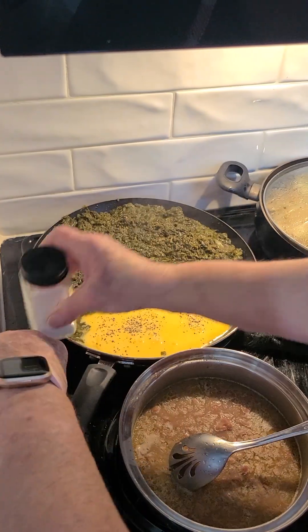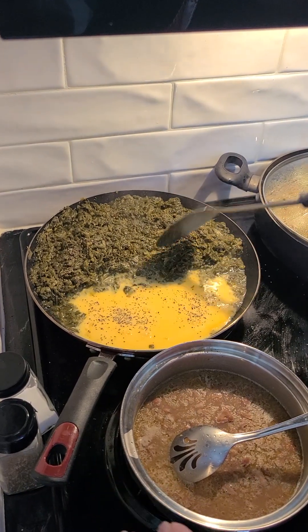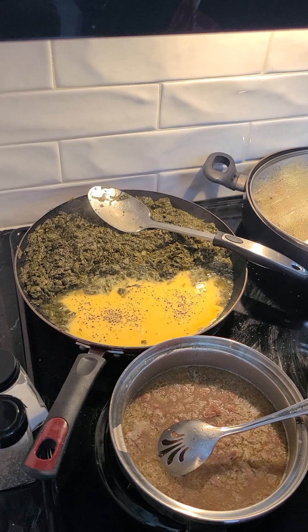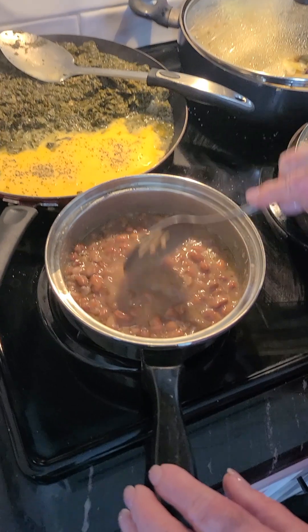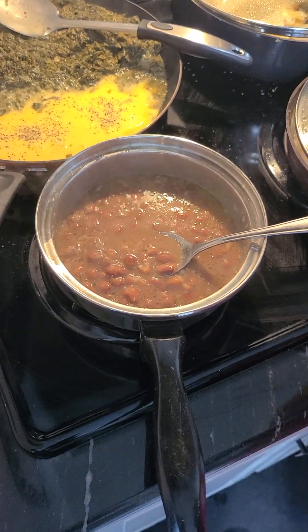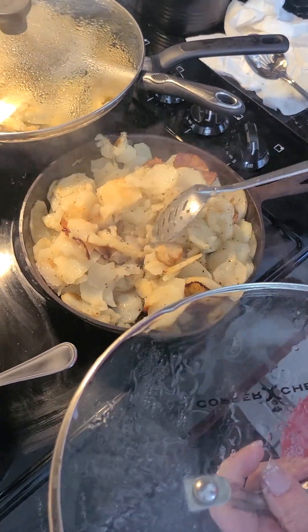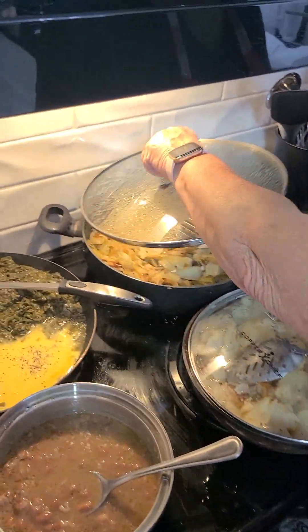We let them cook — they'll start bubbling here in a minute. When they start bubbling and they look like they're cooking good, we cut the heat back down and let them cook. I also have some pinto beans and black-eyed peas, and potatoes that are good and soft with a crispy edge, ready in a cast iron skillet.